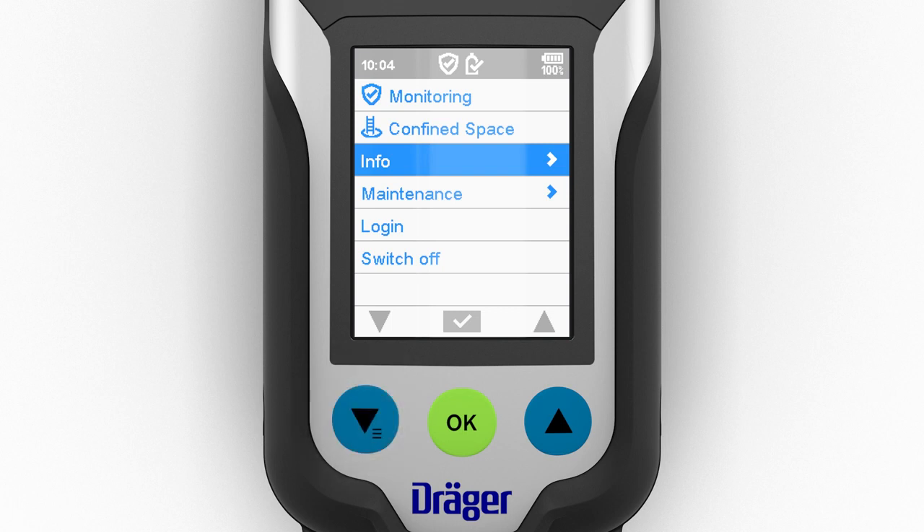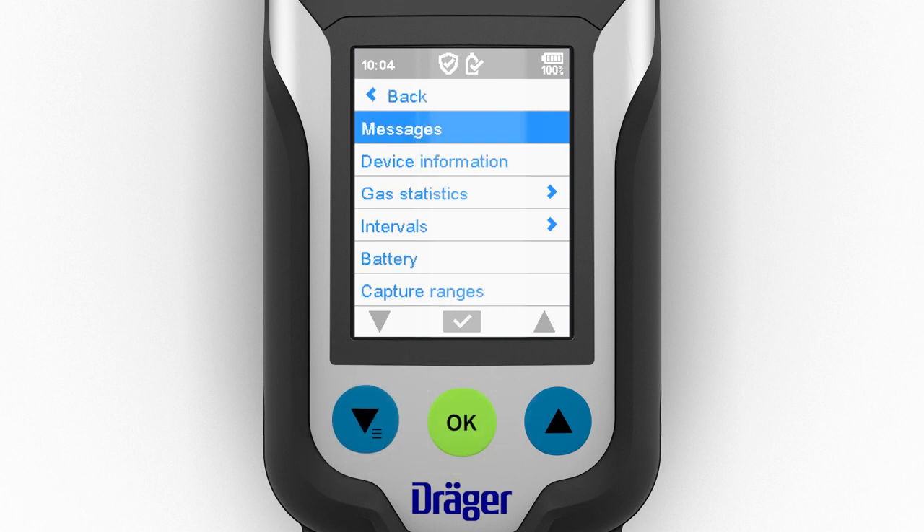Various information, including prompts about errors or warnings, can be selected from the info menu. The procedure for detecting errors or warnings in measuring mode is described in the alarm section.